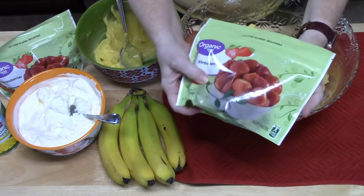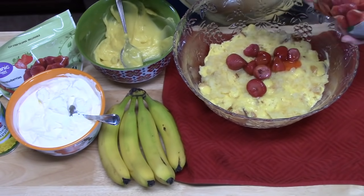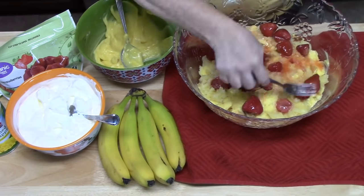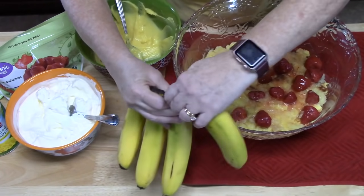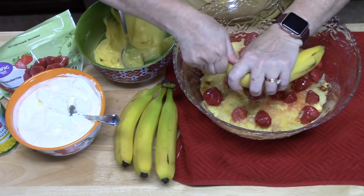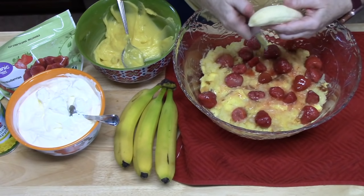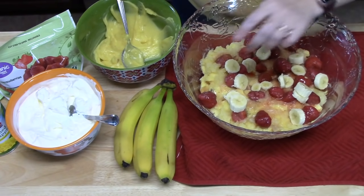Next we're going to put one package of frozen strawberries. It's important to pay attention to the size — this is a 10-ounce size, so if you're using a larger bag, just make sure you're putting 10 ounces on there. Then I'm going to take one or two bananas — these are pretty small — and slice them all over this layer.